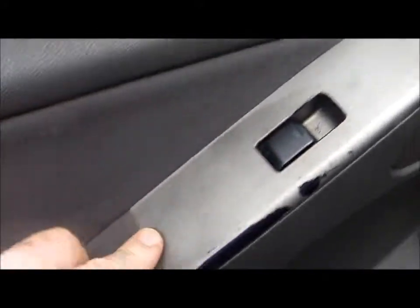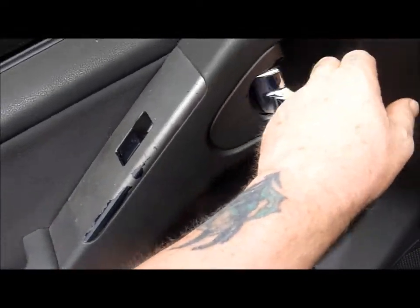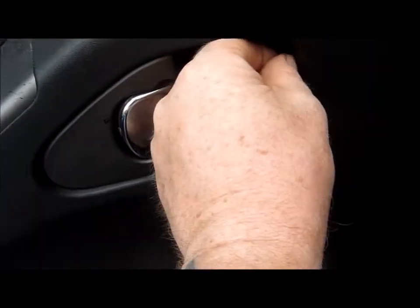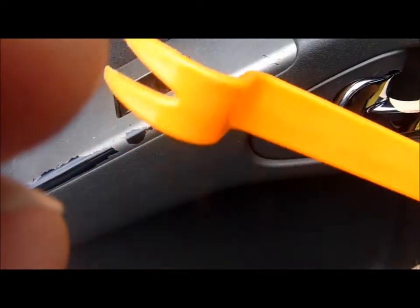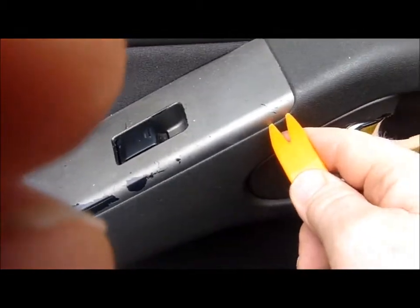I'm going to take this apart. This is just on clips. I've got some things to get under here and take that off and disconnect this. And then there's a couple of screws. I'll do that first, and then what should happen, it should all just lift up. There might be a screw in the back here. I've got these plastic grip things here to get in behind stuff - don't poke your screwdrivers in there.